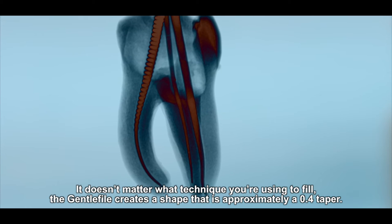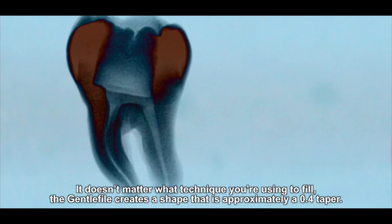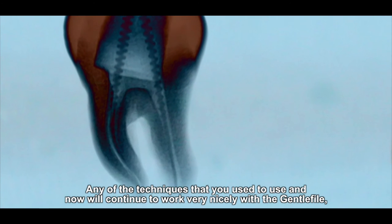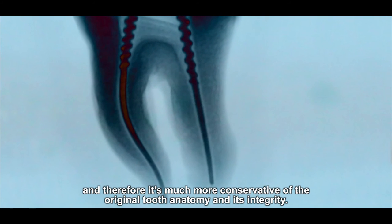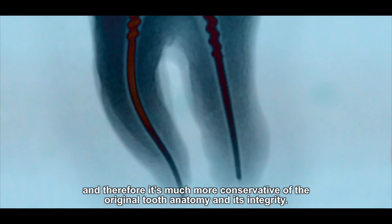It doesn't matter what technique you're using to fill. The gentle file creates a shape that is approximately a 0.4 taper. Any of the techniques you're used to using now will continue to work very nicely with the gentle file, and therefore it is much more conservative of the original tooth anatomy and its integrity.